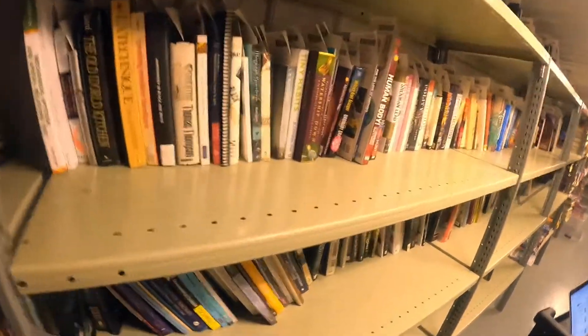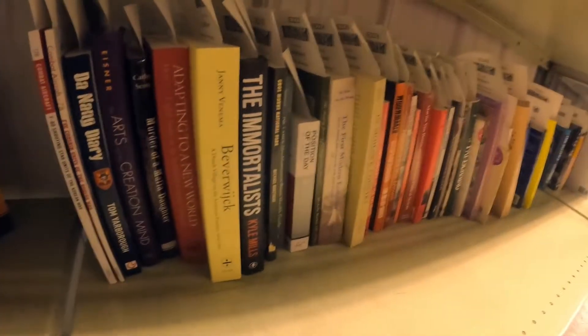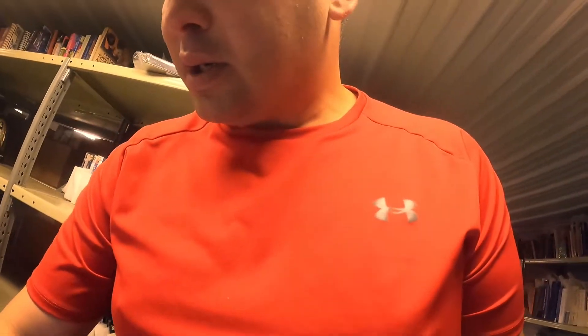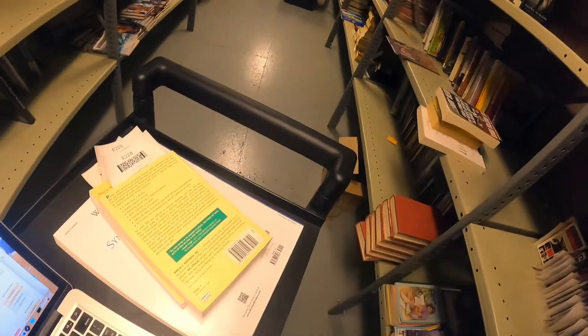So I'm going to go grab some books here. We got E-220. So this is the E section and everything's in order — so 220, here it is. Then I look at the computer just to make sure that's the correct one. And I put it face down like that. Another one here — we got E-228, so that's right in the same section. Face down.